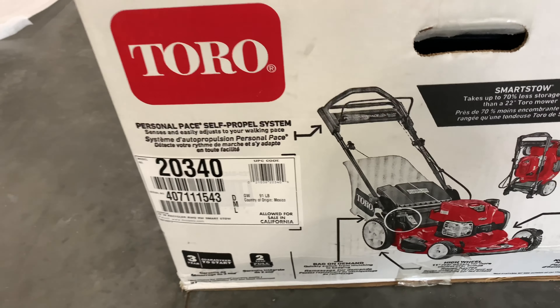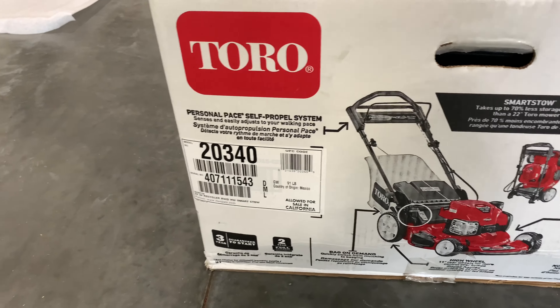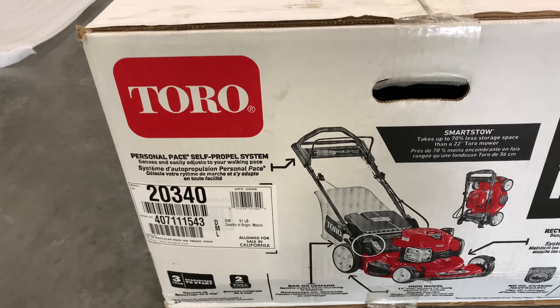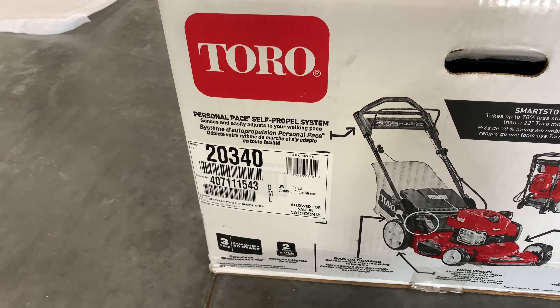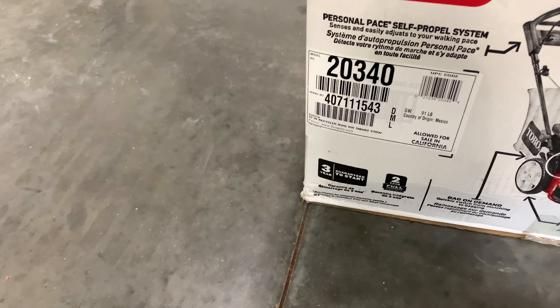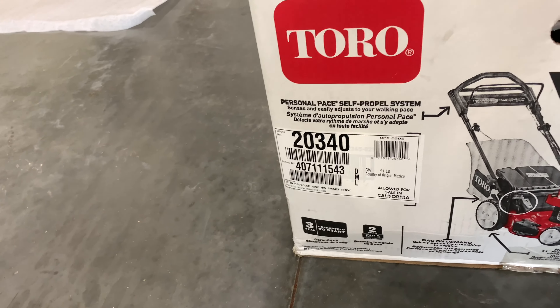We're going to do an unboxing here. It's a high wheeler, bagger, smart stow so you can save space. Three-year guarantee to start — well, two-year warranty, three-year guarantee to start. I don't know how that works out.